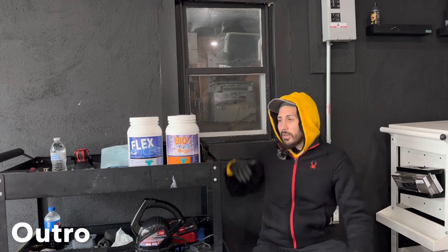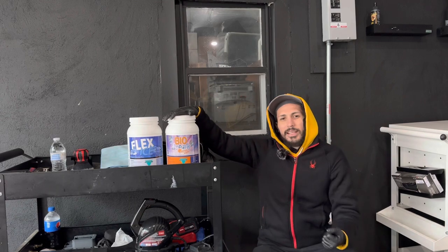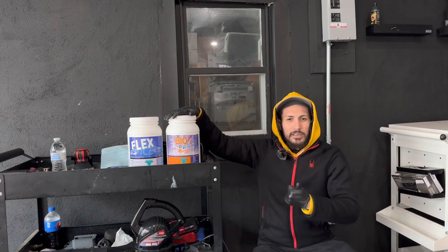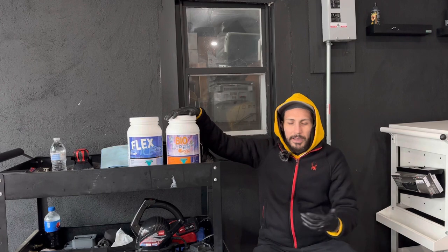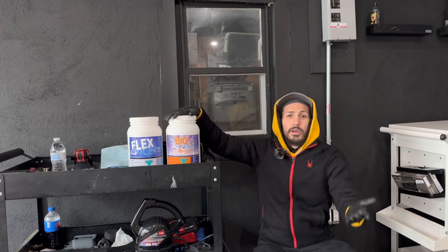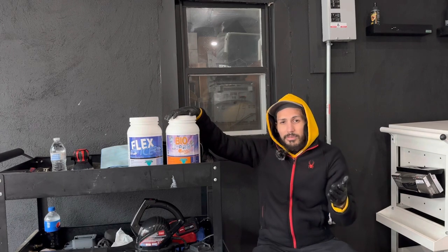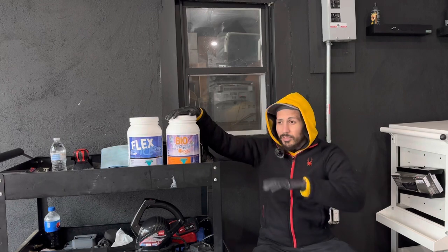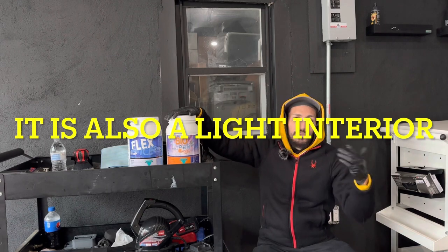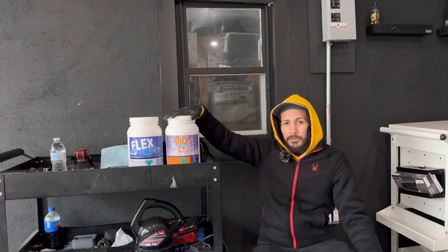This video is mainly about Bio Break and Flex Ice and why I love them. Bio Break is great at breaking down organic dirt and grime — you saw some of those stains that we brightened up and cleaned. Yes, some stains remain and that is normal. It depends on how long the stains have been inside the vehicle. The longer you leave a stain, the more it etches in — same thing as water spots and bird droppings on car paint.